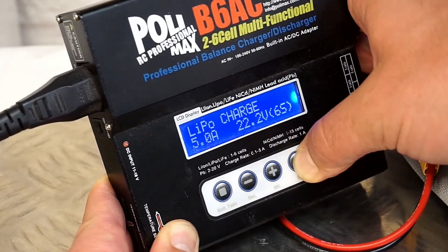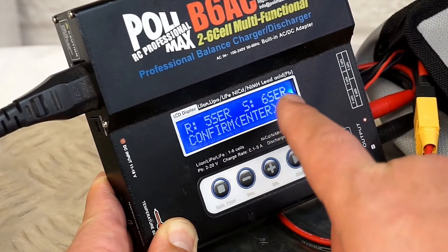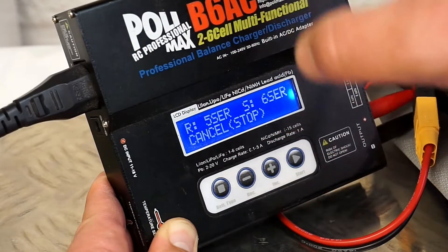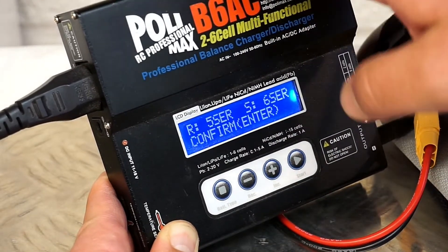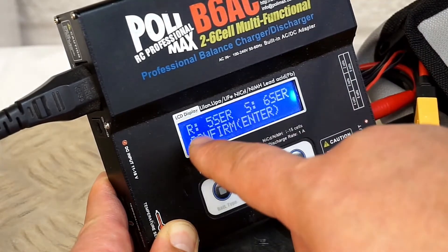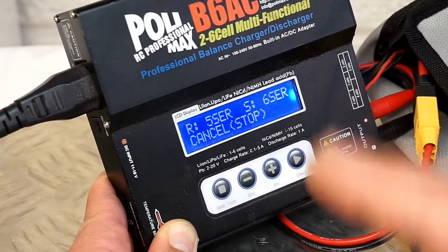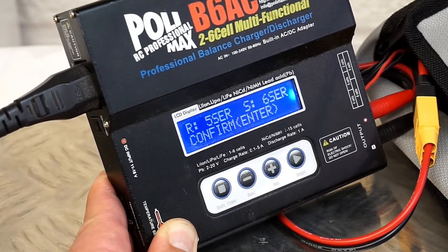So as you can see, I've chosen the 6S battery. We're going to check the battery first. The battery is being checked, and all of a sudden it comes up with 6S being a choice for the charger — this is the programmable part. But the real reading is 5 cells instead of 6. This is the problem when you discharge the LiPo battery too low.